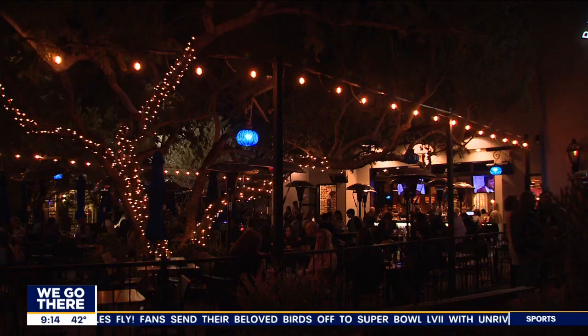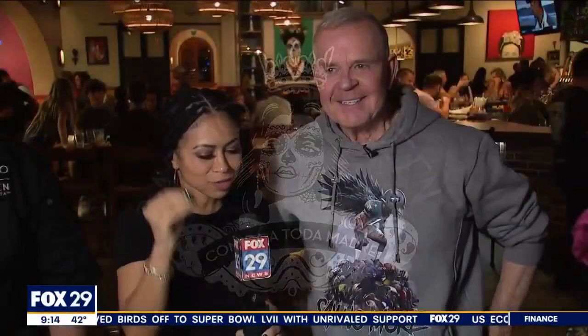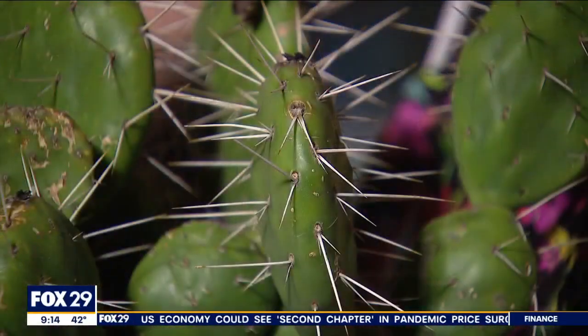So we've made our way to North Phoenix, and we are here at Barrio Queen, where we were told we have to come here to experience the food and also try some cactus. Chef, mixologist, welcome. They want us to eat cactus.